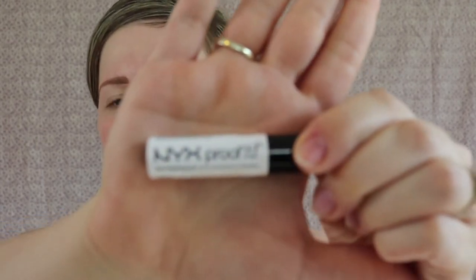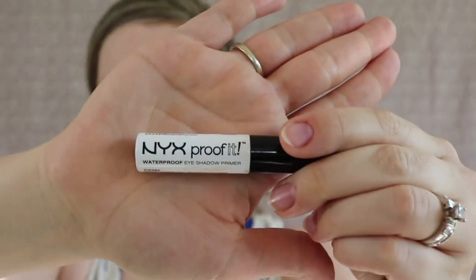Next I'm going to do my eyeshadow first. I've really been doing this a lot more because fallout can definitely happen, and it won't mess up the foundation I've already done. So we're going to go to eyes. I'm going to start with an eyeshadow primer — this just really prevents any creasing from happening. The one I've been loving right now is this NYX Proofen. I'm putting it on both my lids. I don't really know what type of eyeshadow look I'm going for today, so we're just going to figure it out along the way.